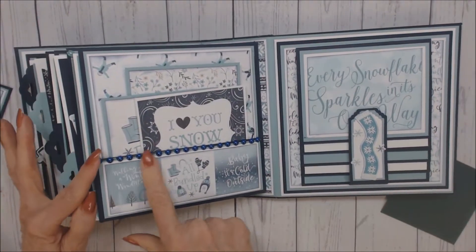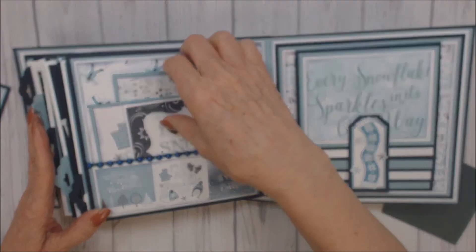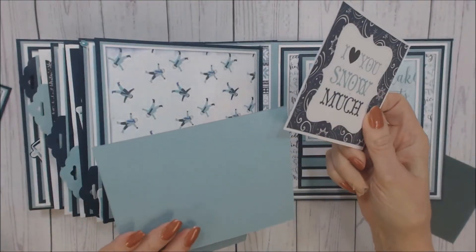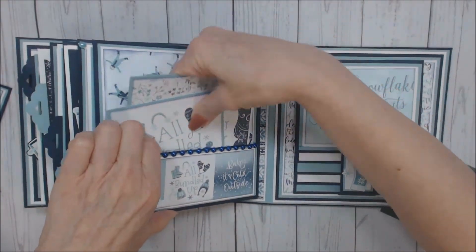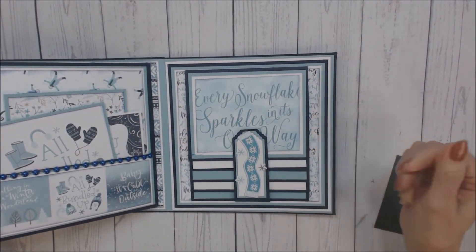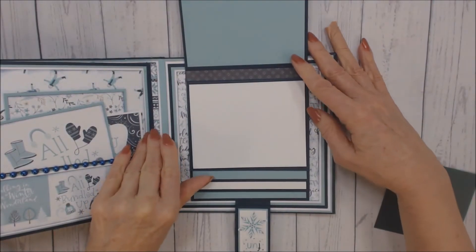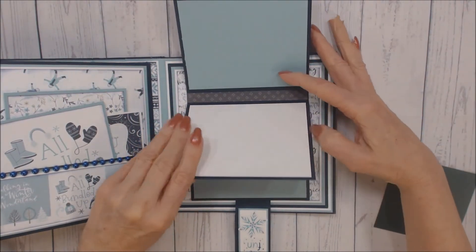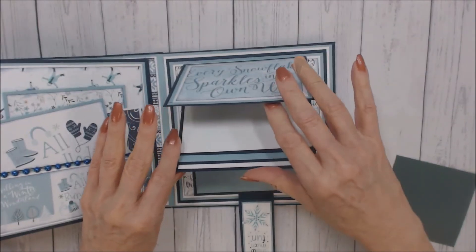The next page has the navy flat back pearls — it's a bottom pocket with three photo mats, and a few more could be placed in here. The last page has a waterfall that has been magnetized. As you can see, I used the different colors on here, and it will hold two, four, six, eight photos.